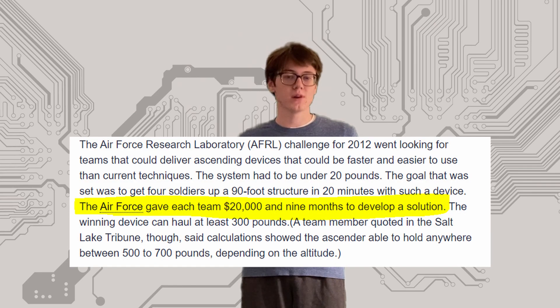Powered suction cups work much the same way except they have some sort of fan or pump actively pulling the air out of them. They require much less perfect conditions to get a good seal and are used on the industrial scale for moving things like large paving stones. The Utah State students built their version using battery-powered vacuum cleaner motors, which move a lot of air very quickly but are also very large. I wanted to build a device that was entirely self-contained, and I also wanted to do it without spending twenty thousand dollars and nine months of development time.